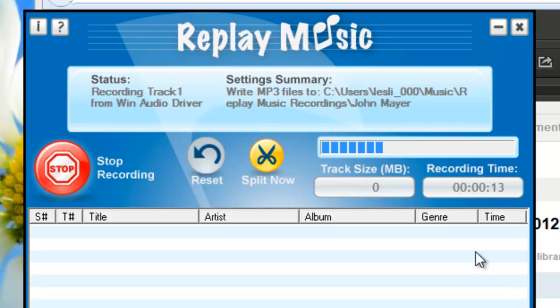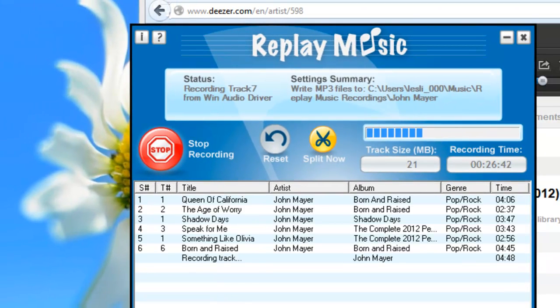I'll come back in a little bit and show you what I've got. So I am back 26 minutes later and I've got six songs beautifully tagged with title, artist, and album from Deezer.